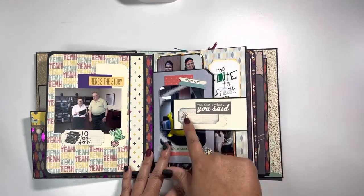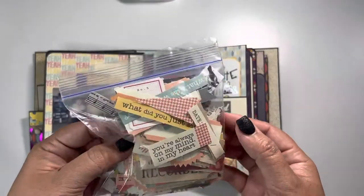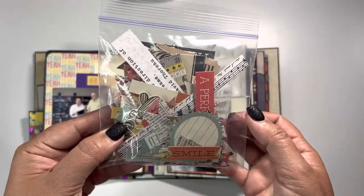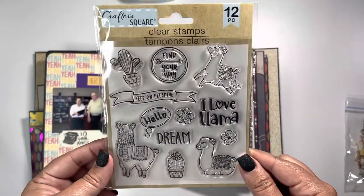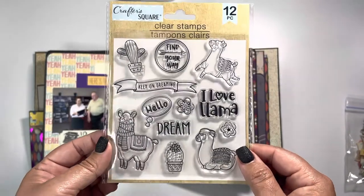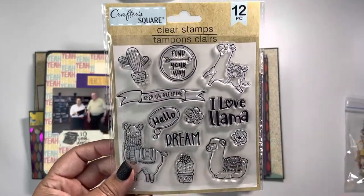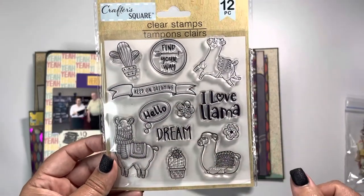I did some inking around the ephemera bits — these are quite old and I found them through my stash. I also found a stamp set at the dollar store, and it went perfectly with the collection. What I did was stamp the image on white cardstock, use colored pencils, and then fussy cut around them. You might see these throughout the album.